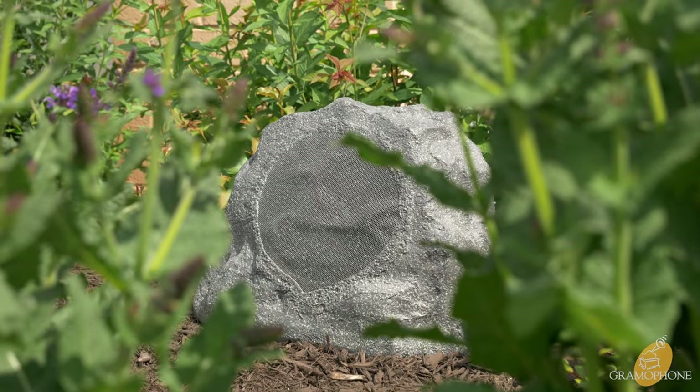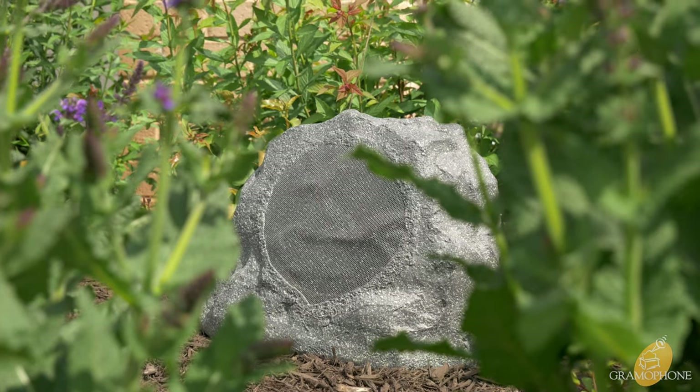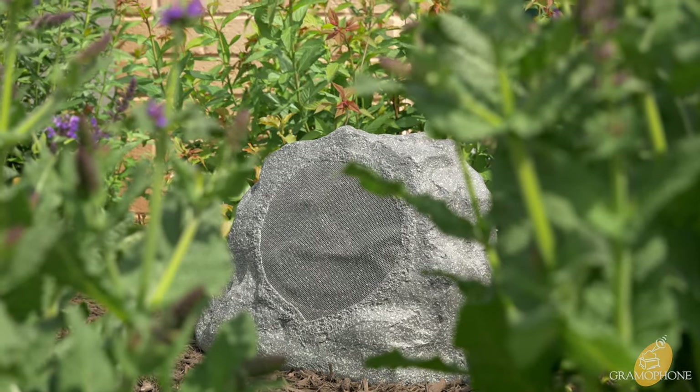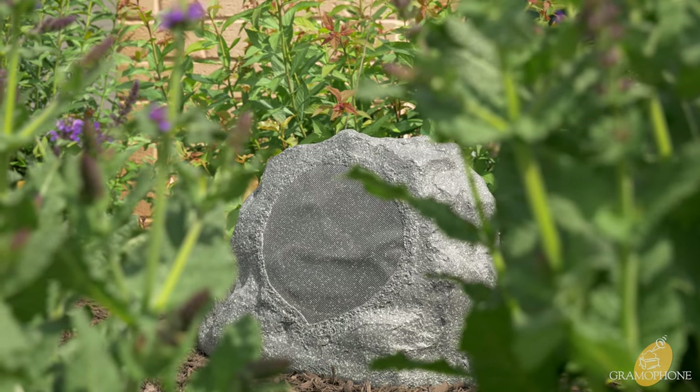Hey guys, Luke here, your digital concierge at Gramophone. Today we're going to be taking a look at an outdoor series landscape product by Klipsch — a rock speaker, one that's meant to blend into your outdoor environment but provide that great sound that you know from Klipsch's indoor products.